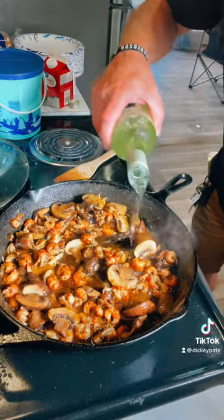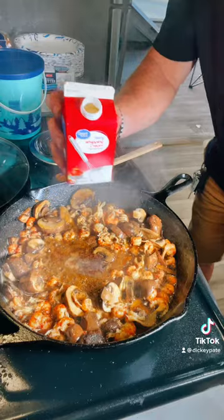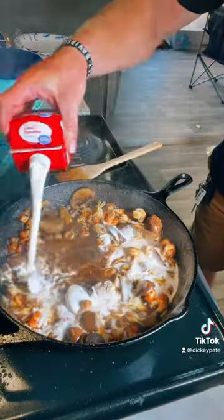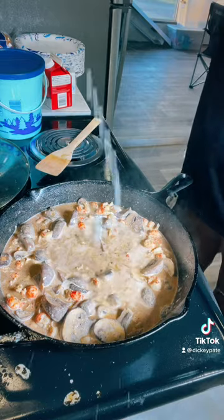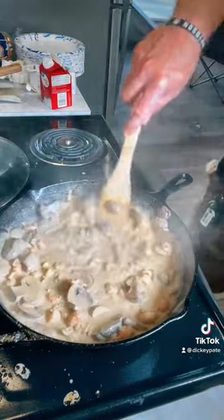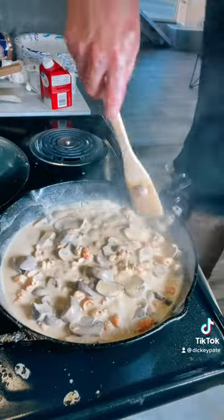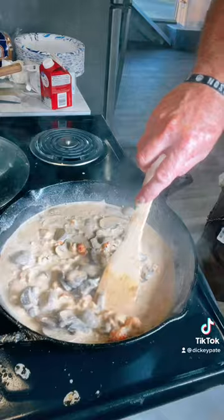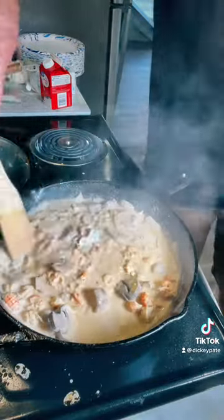Now we're gonna add a little bit of some white wine. Now we're gonna add some whipping cream and right at the end we're gonna add a little lemon. At this point you can cook it down till it gets to the thickness you like, and if you have to you can add some flour to get it thick or whatever you want to do. I like mine kind of runny — I like to sop it up.